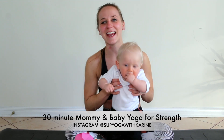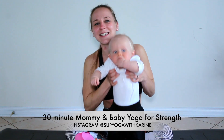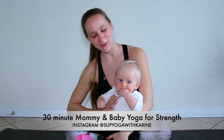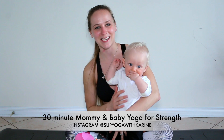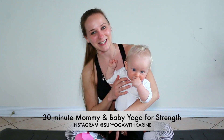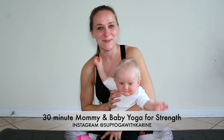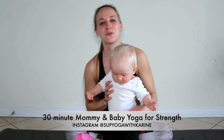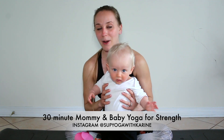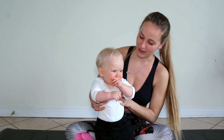Hi there, welcome to my channel. This is Karine from Sup Yoga with Karine, and this is my little bubba Wesley. He's currently seven months old and he'll be my co-star for today's yoga practice. This is a mommy baby yoga class, so I hope that you allow yourself to be playful and non-judgmental today. Really allow yourself to go with the flow. Feel free to pause at any moment and take a break to feed your baby.